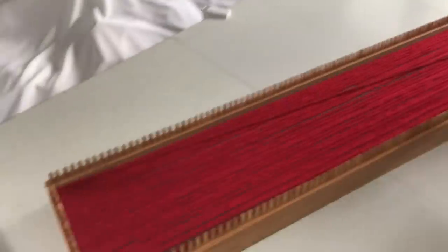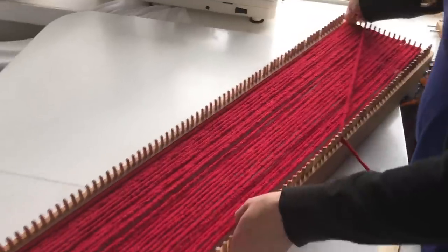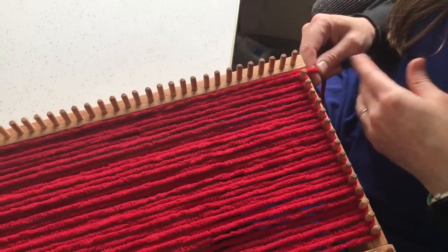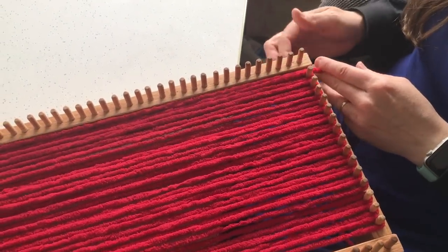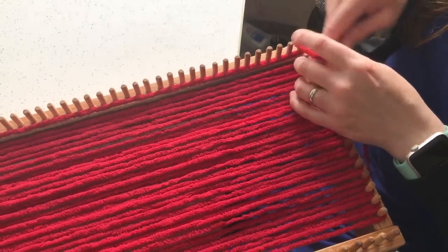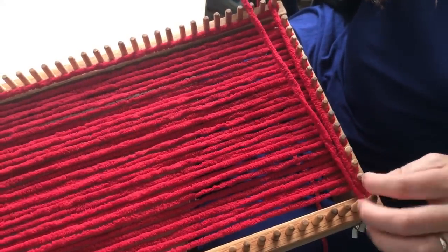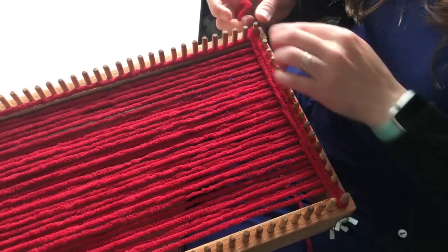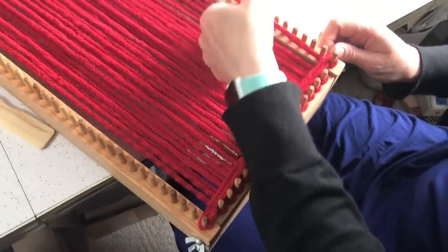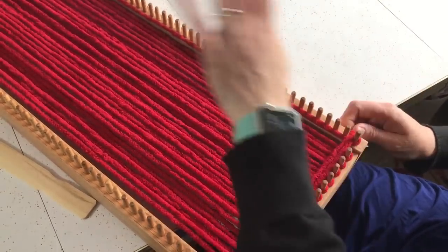Go around that last top peg and come back down. If you want a checkered pattern and you want to switch colors, now would be the time to cut it and secure it on the wing nut. But since I'm going to keep going with the red, I'm just going to go around that end peg and put this straight across to the corresponding peg on the other side.